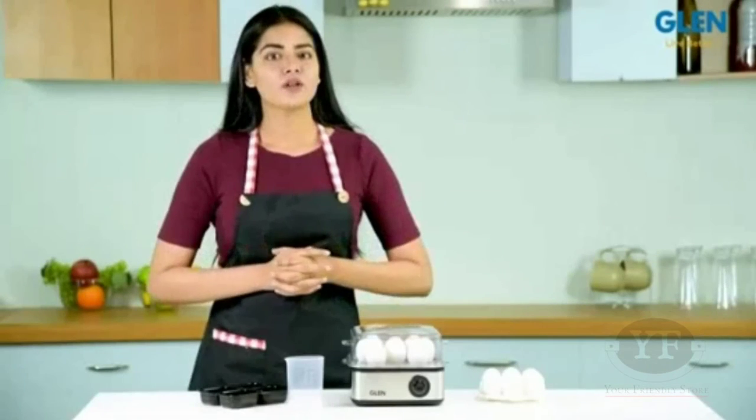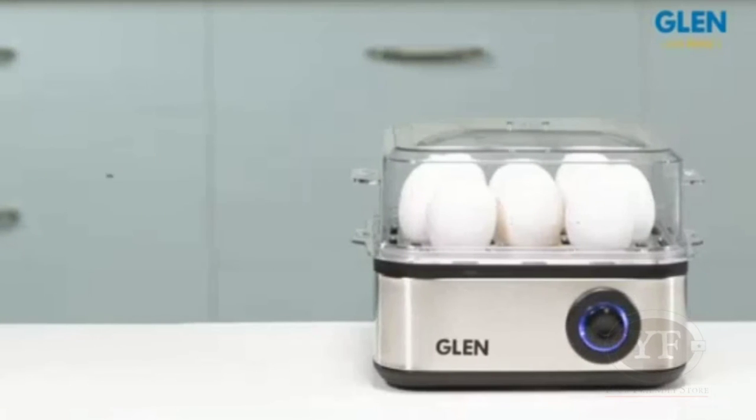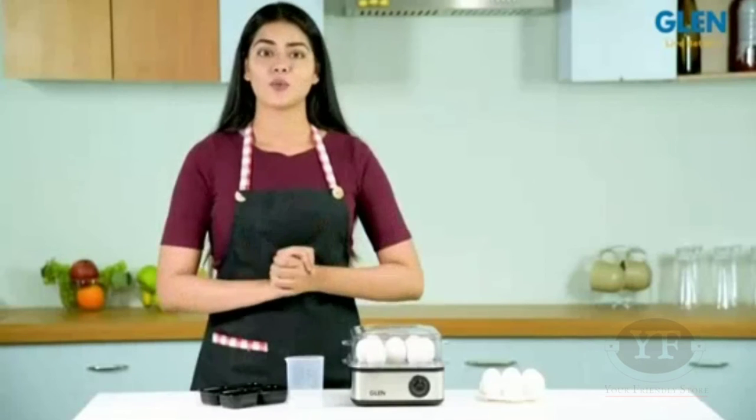Hello friends and welcome to our review of the Glen Egg Boiler 3036, the most convenient way to boil eggs for daily breakfast without any monitoring required.